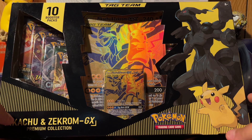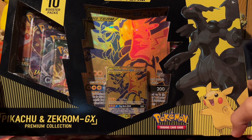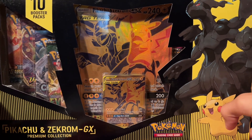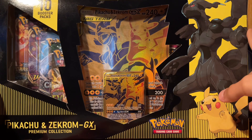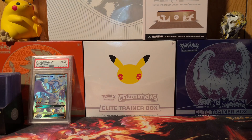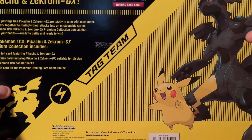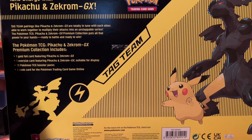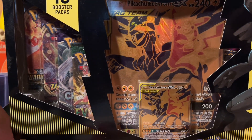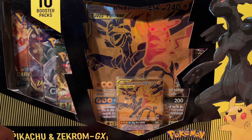What's going on guys, it is your boy DylanFino1 here and today we are back with another Pokemon opening. In this opening we're going to be opening up the Pikachu and Zekrom GX Premium Collection Box. I've had this for a little while now and I wanted to open this up. This thing came out about a year ago, maybe over a year ago now. There are 10 booster packs and some promo cards inside, so let's stop rambling and get into everything.